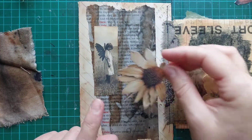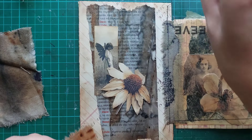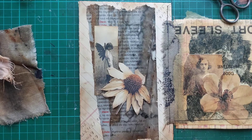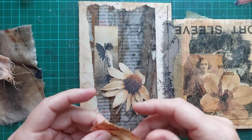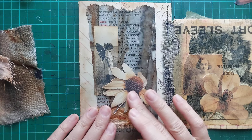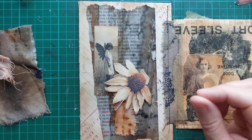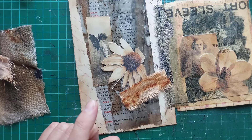I cut it out and inked it. I really like that. Not a lot of pieces, guys — we don't always need a full page of many details. Let's see. Let's try to do some stitches.